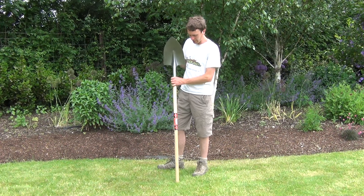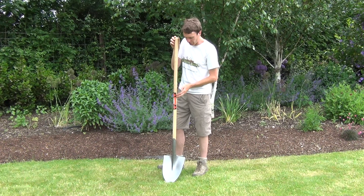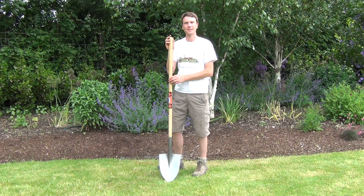Looking then at the handle, the handle has a diameter of 32 millimetres, and the overall length of the tool itself is 160 centimetres.